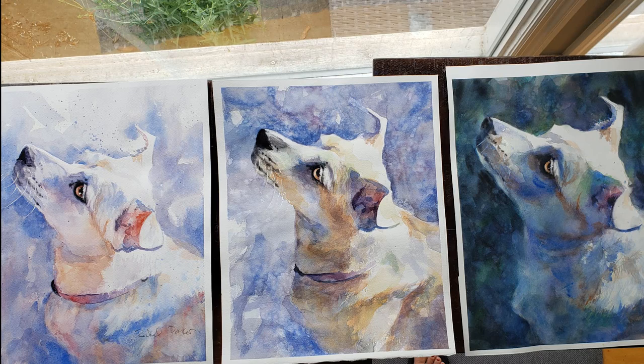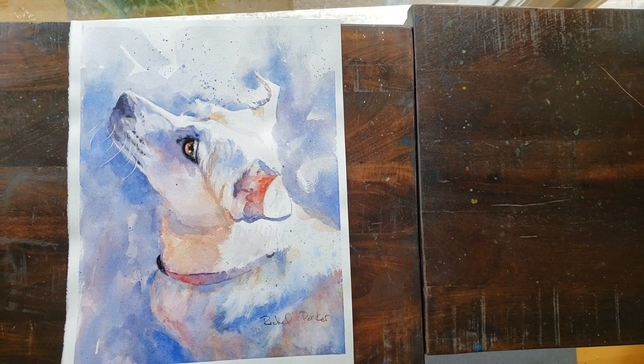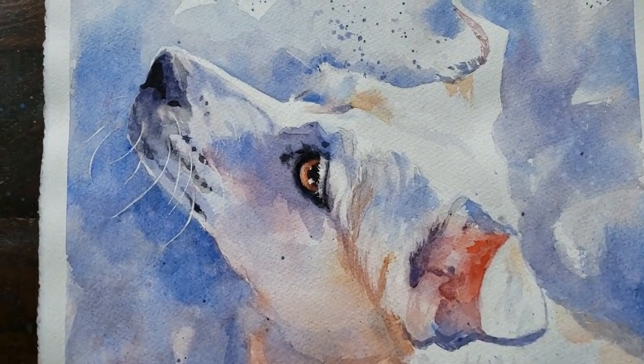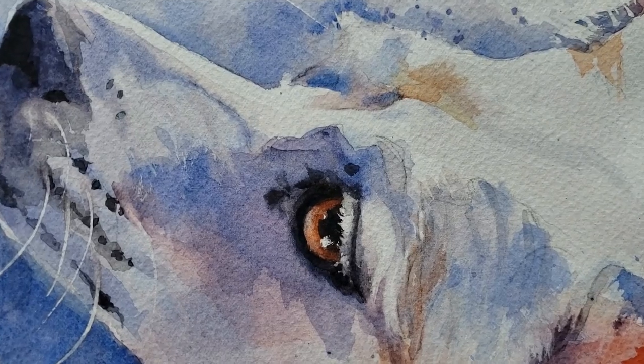The small little details trick the viewer's eye into thinking they're seeing more realism than is really there. Here are my three paintings: the first one was totally a wreck because it was heavy and muddy, then the middle one which is better, and then the final one where I really achieved my goal of beautiful transparent color.